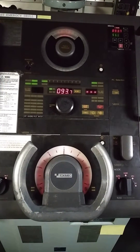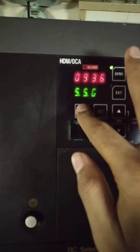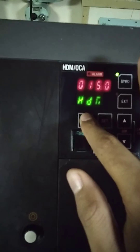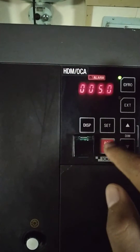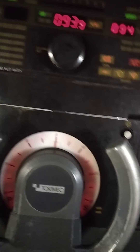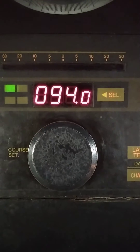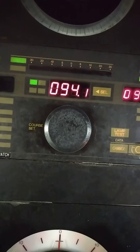This is the steering gear. First of all, decrease the off course settings from here. I am setting it at 005 degrees. Put the wheel in auto. This is the heading and this is the set course. Off course is basically the difference between heading and set course. I increase the set course.